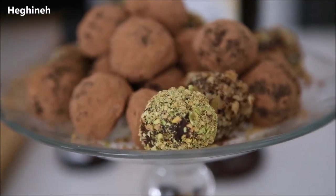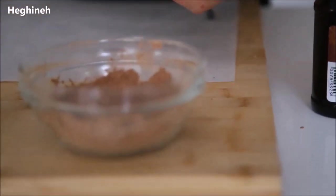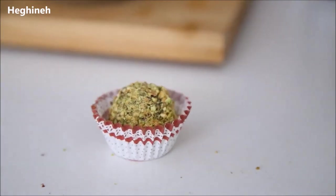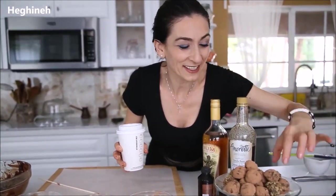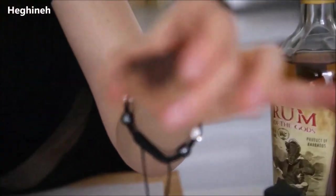If you want to give them as gifts, it's a good idea to place them in mini cupcake liners. Be sure to save them in the fridge. Place them in a recycled box saved from some kind of chocolates, put a nice bow on it, and give it as a gift. That's it! Thank you so much for watching — the recipe link will be below this video. Let me taste one, as if I haven't already had three or four. How beautiful it looks!